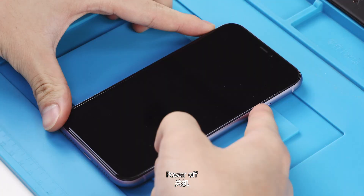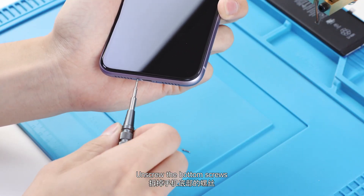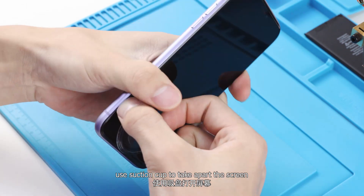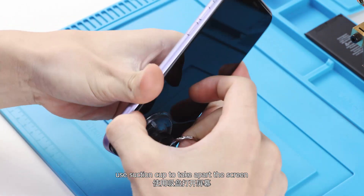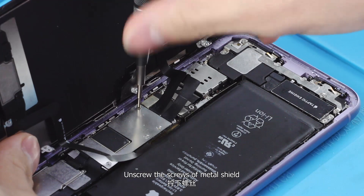Power off. Unscrew the bottom screws and use a suction cup to take apart the screen. Then unscrew the screws of the metal shield.